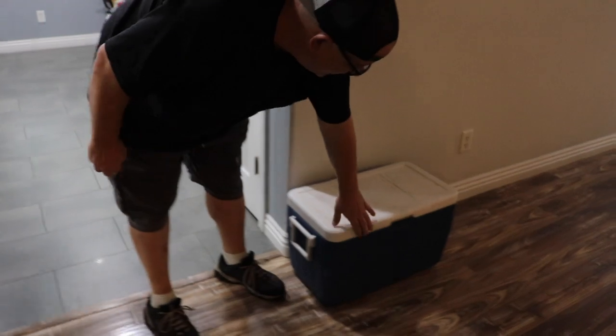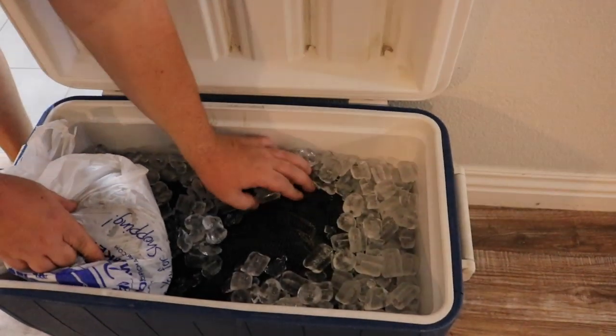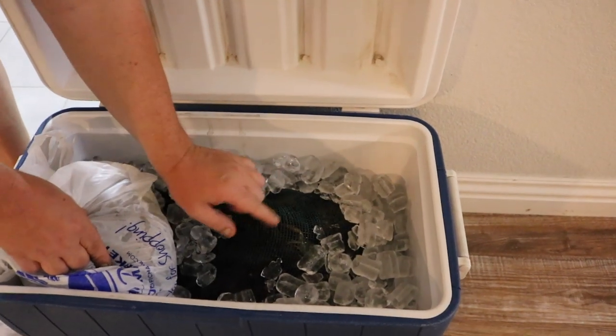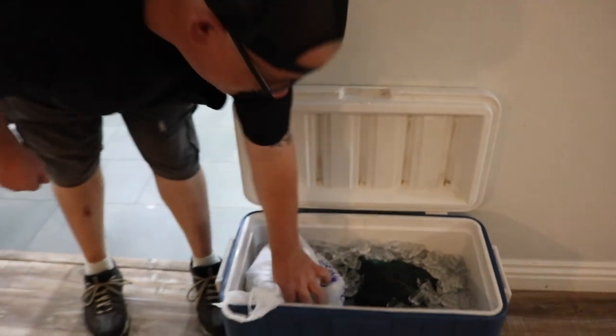They're sitting right in there right now if you want to look at them. Pre-washed, just sitting in their basket. One of them pinched me earlier right through the bag! But I also got some shrimp here we're going to add to it, and it's going to be delicious.